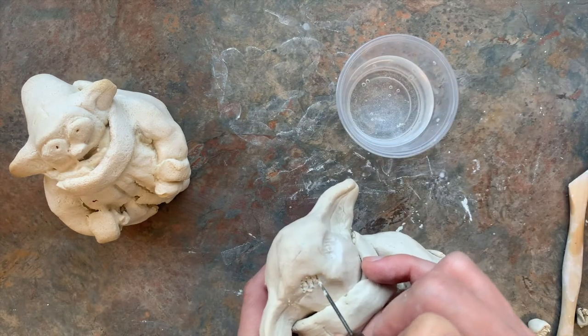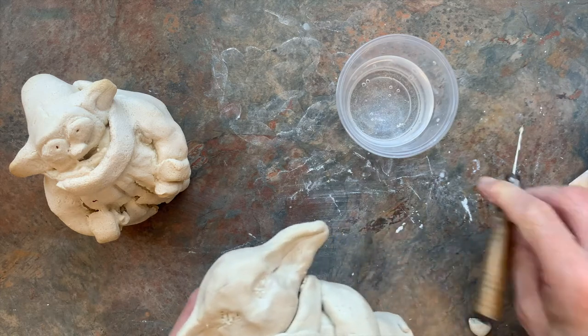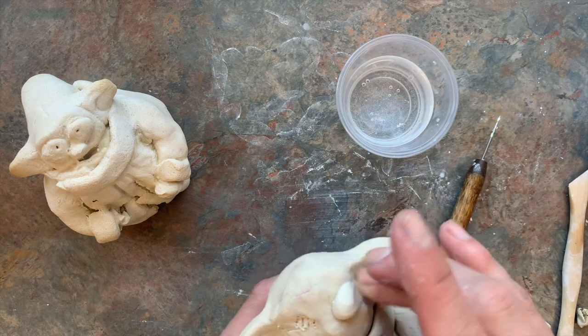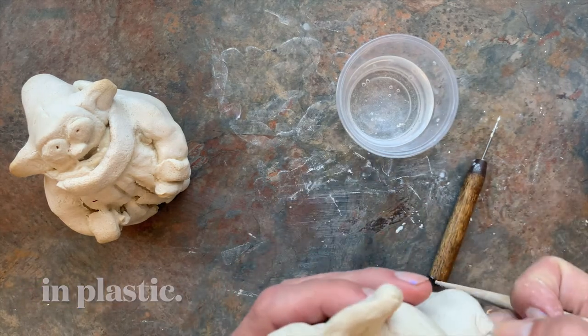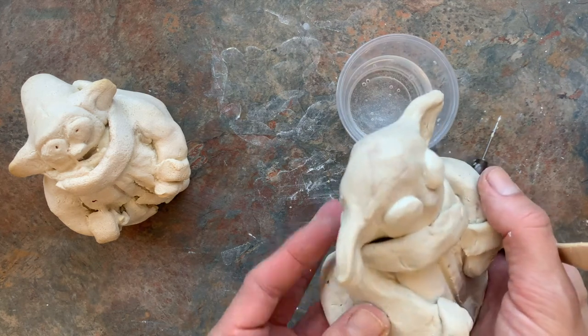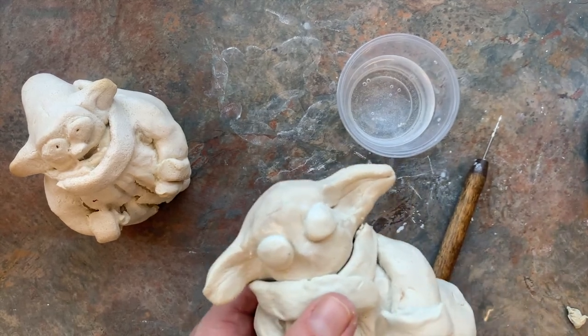I had to stop making this video when my classes came in and didn't wrap it up, so he's getting a bit stiff. If you have to stop partway through, go ahead and wrap him up. Once your Yoda is done how you like it, let him dry — it's supposed to take two to three days.